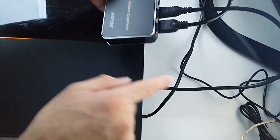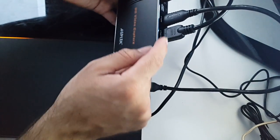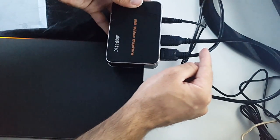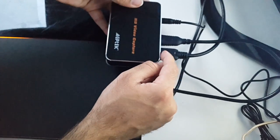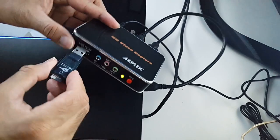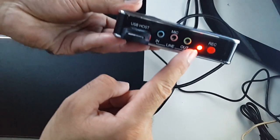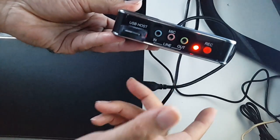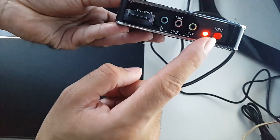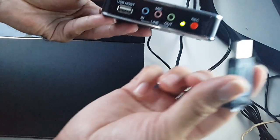I've directly connected the PS4 into the input section, and in the output section this HDMI cable is going directly to the back of my telly. It's as simple as that — put your USB drive in and press record. A steady red light means it's recording, and if you press record again it flashes. You wait till it goes steady green, then you can remove your hard drive and you've got your files.